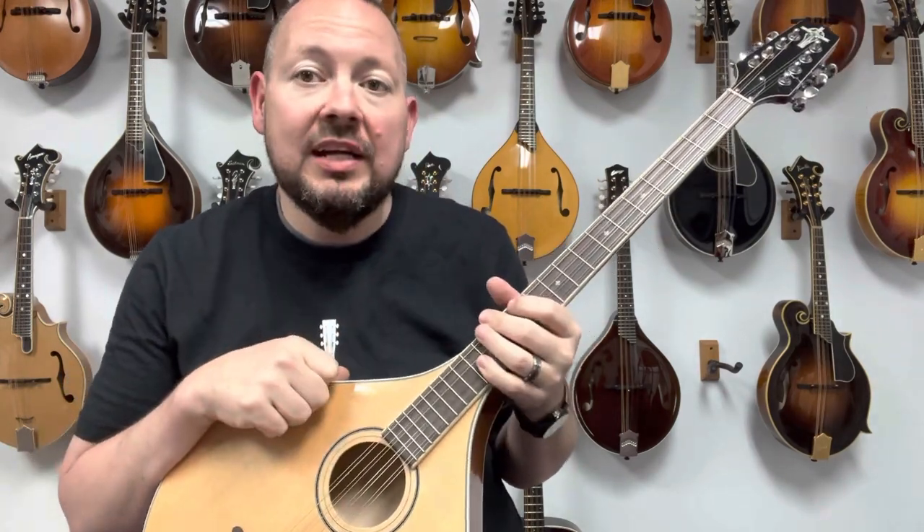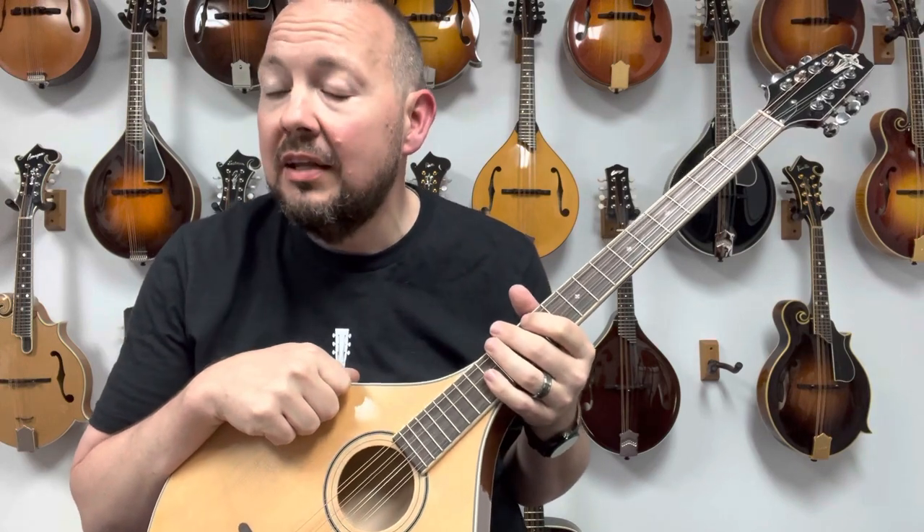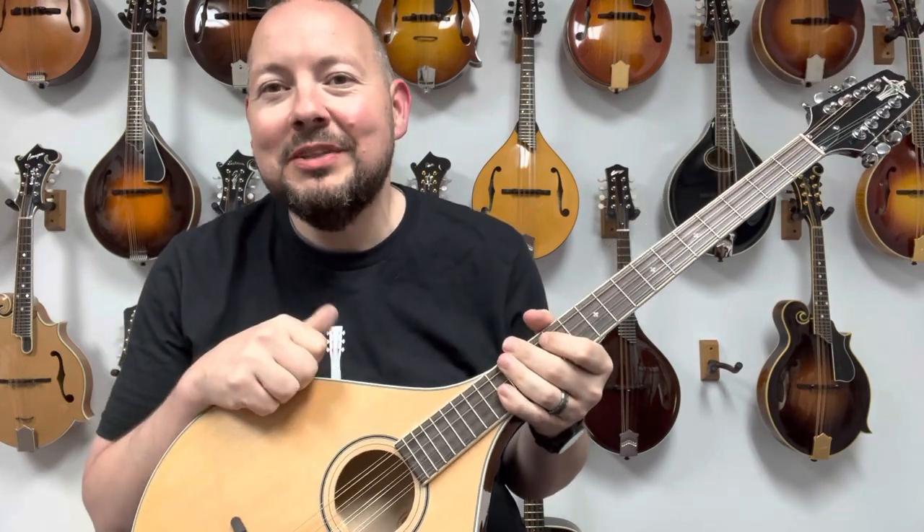If you have any questions about Trinity College instruments, give us a call here at the Mandolin Store, send us an email, or make an appointment. Stop in and play one for yourself. We'll see you soon.